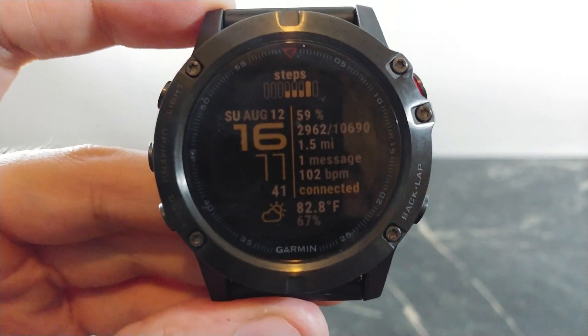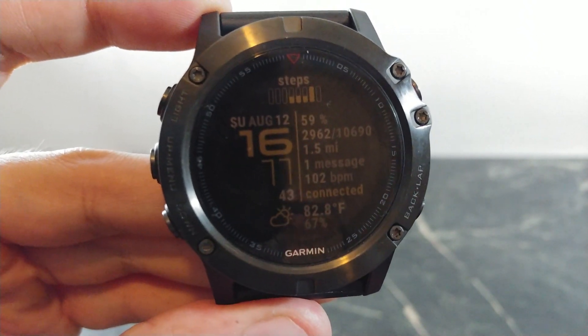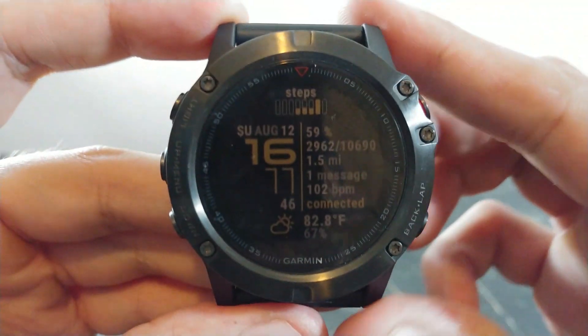What's going on YouTube? This is JabberTech and today I just want to show you some of my top favorite watch faces for the Garmin Fenix line. Let's start off with this one.